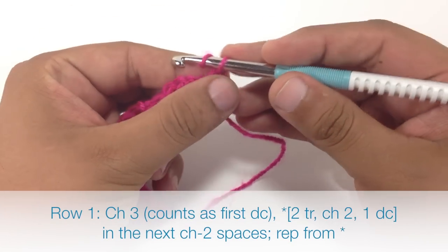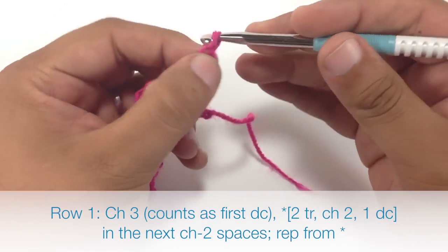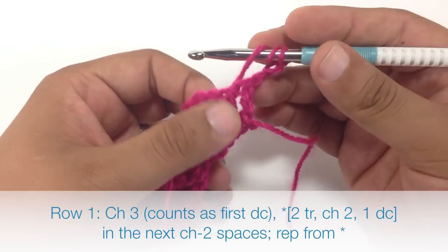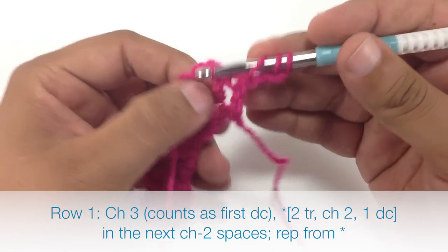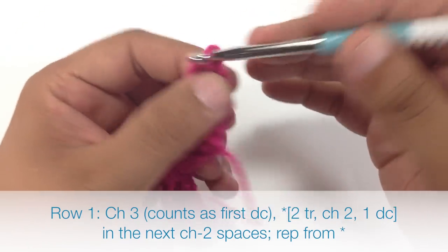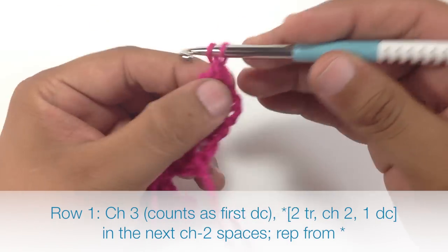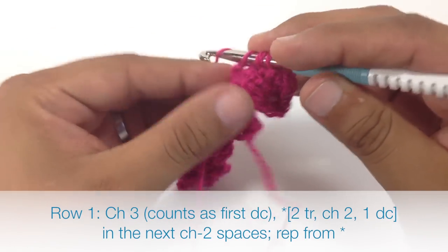Row 1: We are going to begin by chaining 3 after turning our work. Then we are going to do the same pattern that we did in the prep row — we are going to do 2 triple crochets into the next 2-chain space. So we insert our hook right into that big hole, pull through, and then work our triple crochet as normal. Then we will do that again, chain 2, and finish off by doing a double crochet into that same 2-chain space.